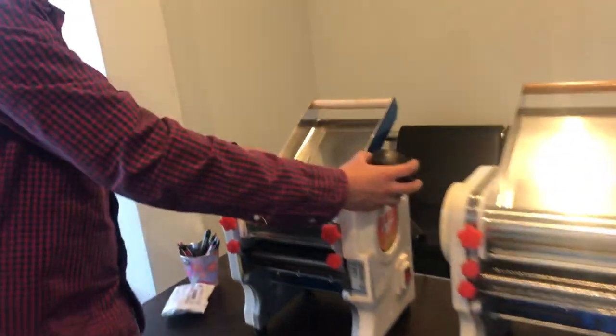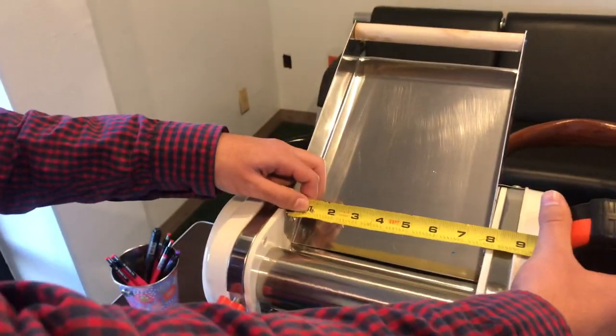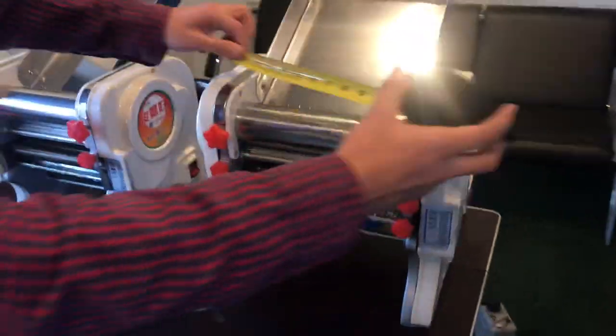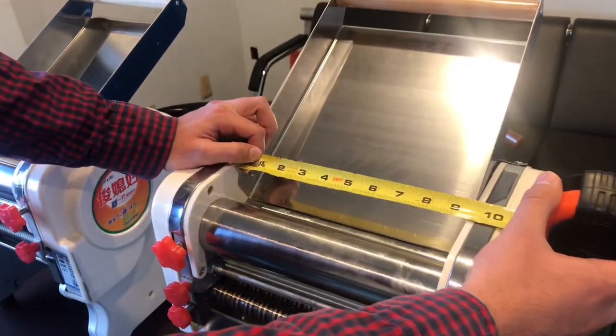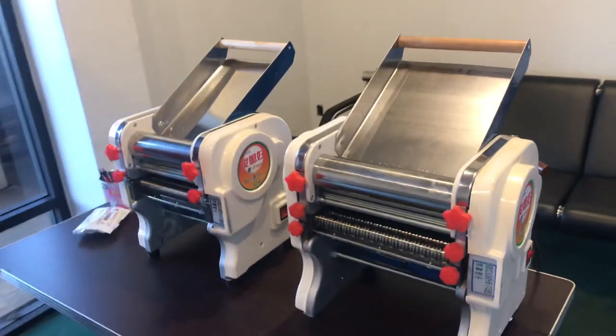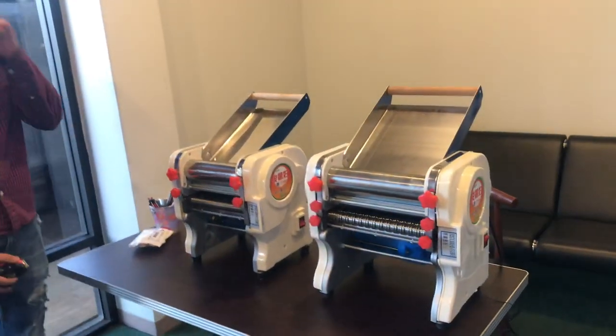For this one, the length for the dough is going to be about 7.5 inches. We have a bigger one, and that one is going to be 9.5 inches of length for the dough. So we have two sizes available.